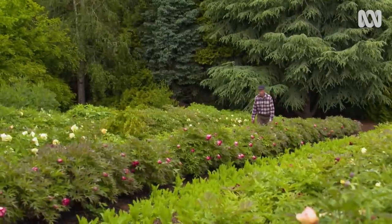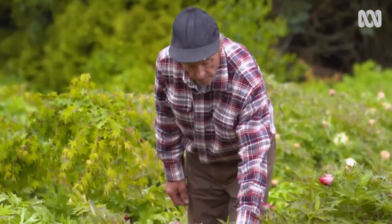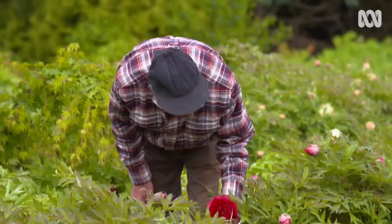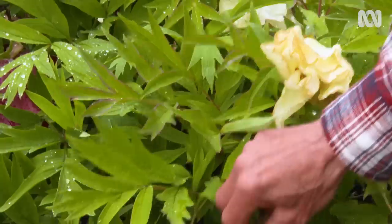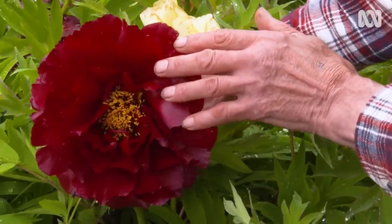I've been growing peonies for about 20 years now. Peonies are so special to me because they're such a unique flower, and it's such a unique, rare, slow-growing plant. But the variation of colours and sizes and shapes — they're never boring.